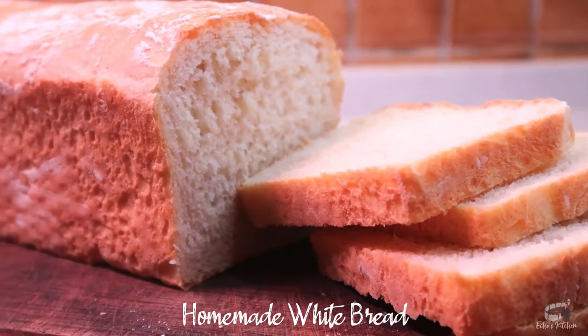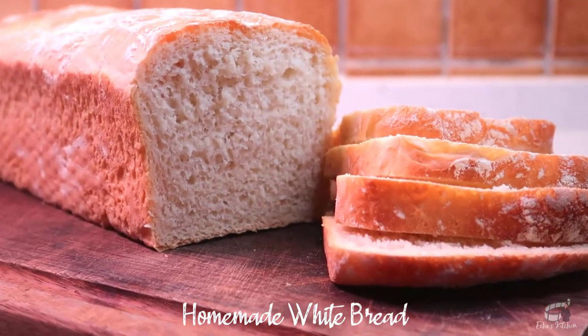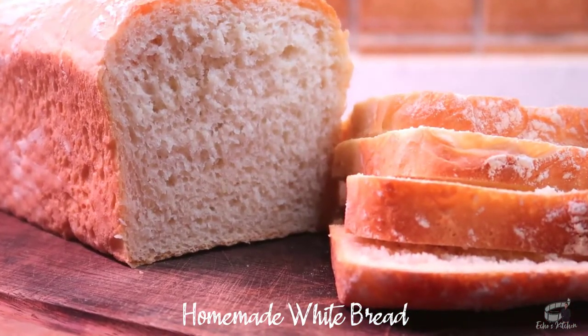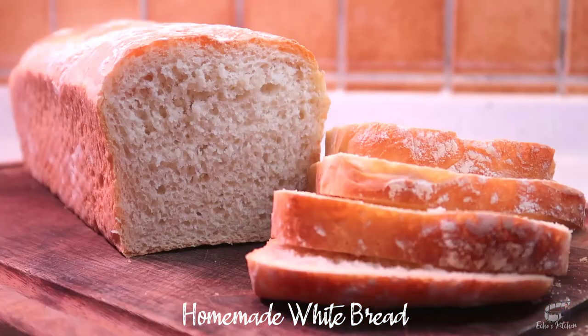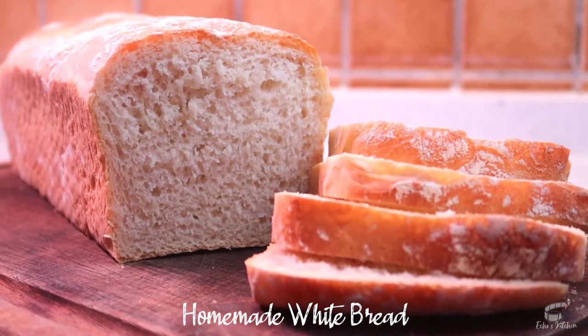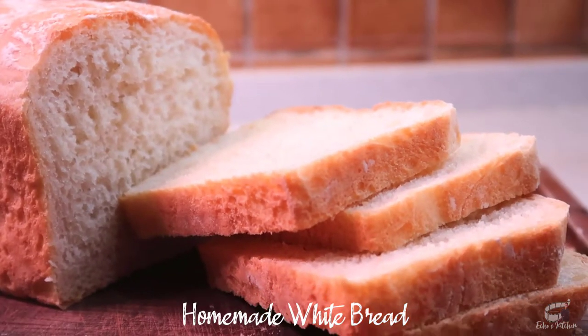This homemade white bread recipe is my best pick for making sandwiches. And when this gorgeous bread is fresh from the oven, all you need is to smear some butter on it to savor every bite. My white bread recipe has a slightly glossy finish on the inside. It is soft with a slightly crispy crust exterior that you love.